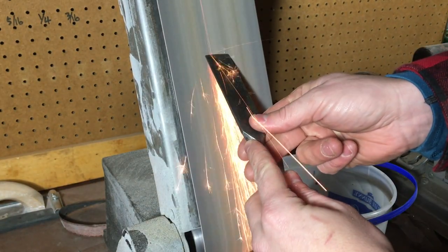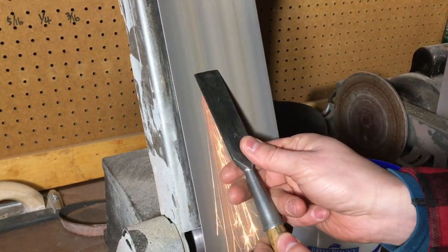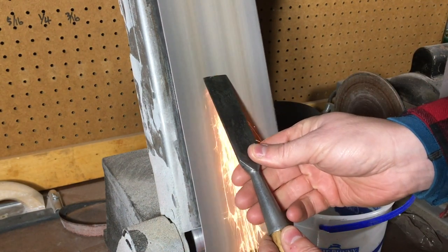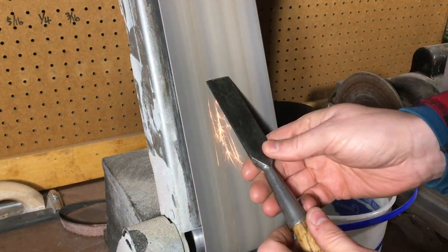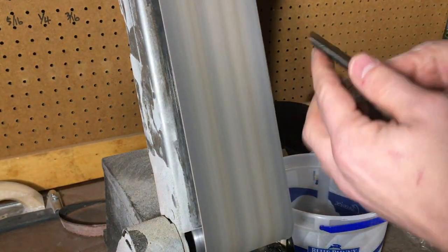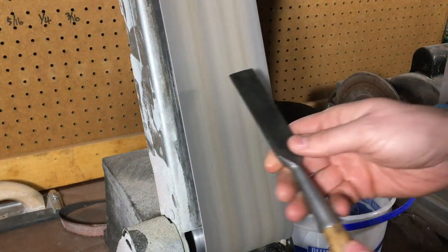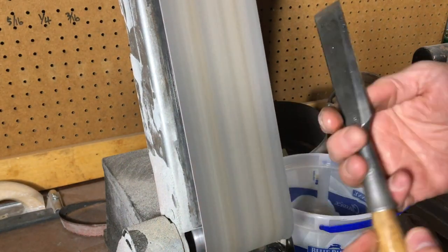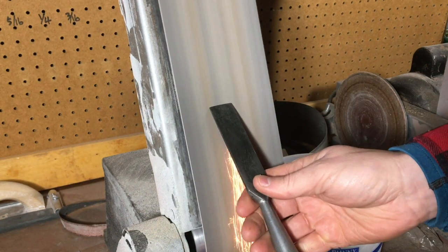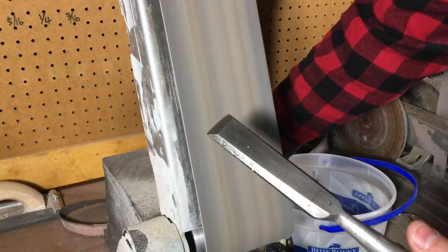I still wasn't happy with the profile coming off the 1-inch belt sander, so I decided to take it to my 4-inch belt, and this actually ended up giving me a much straighter finish. It actually didn't even heat up as much as it was on the 1-inch belt. It really didn't take much to get that profile nice and straight with a good bevel on it — I'm much happier with that.